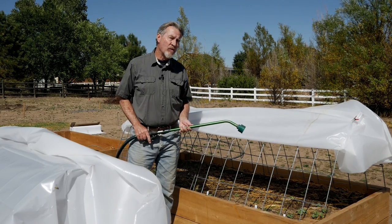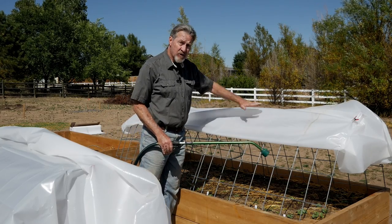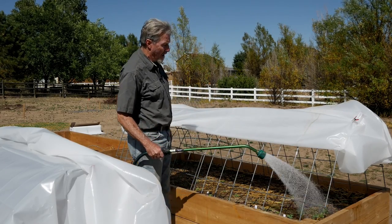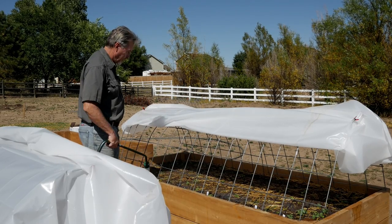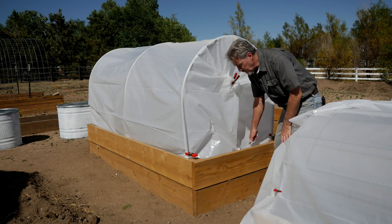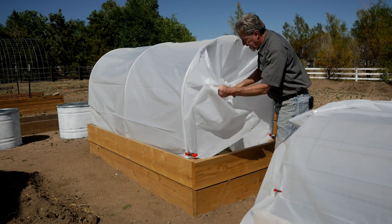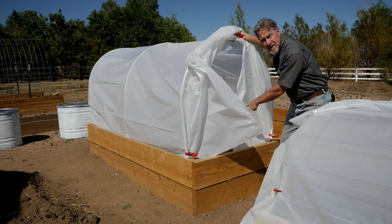When it comes time to care for the plants and to water, you have a couple of options. One is to roll up the sides of the plastic, which gives you access to the bed. You can also undo the clamps and get access through the end.